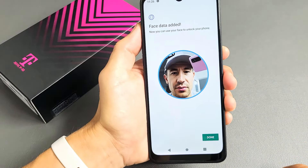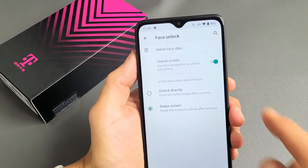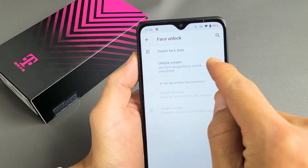Wow, look at that — super quick. Go ahead and click on Done. By default, you can see Unlock Screen right now; it's toggled on.